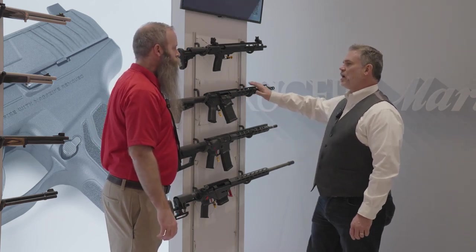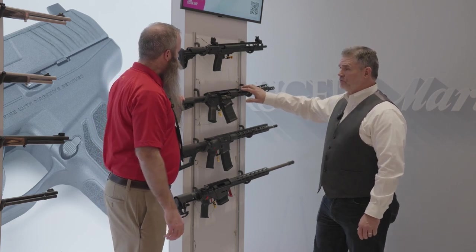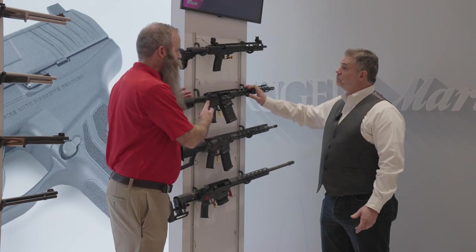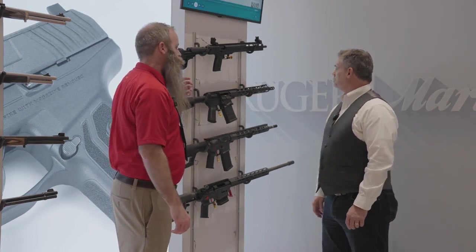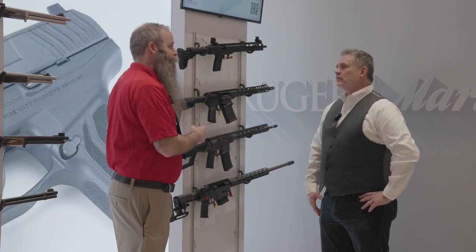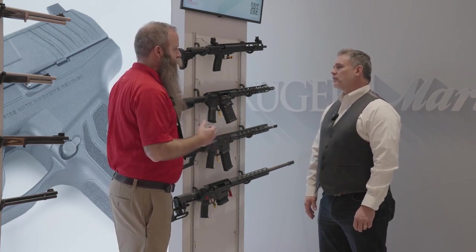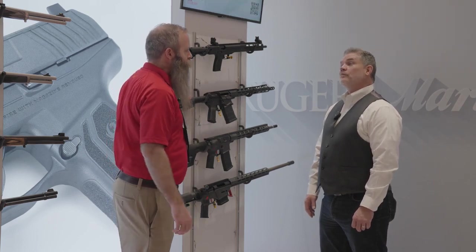What about the gas block and gas tubes? We use a standard .750 diameter gas block journal. This is a mid-length gas system, but it's our own regulated gas block with three different gas hole positions. We have a larger gas hole that works well with lower-powered 7.62 NATO ammunition or during the break-in of a rifle. Setting two is the general purpose setting for .308 Winchester, and setting one is really ideal for suppressed use.